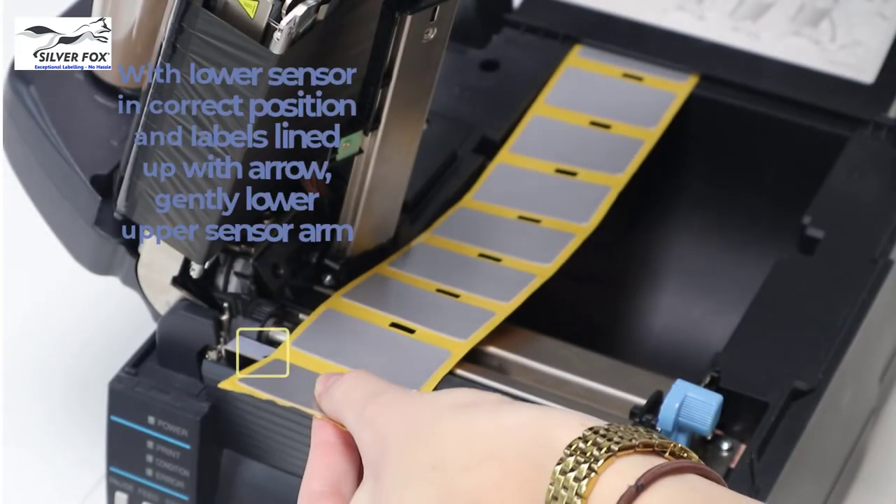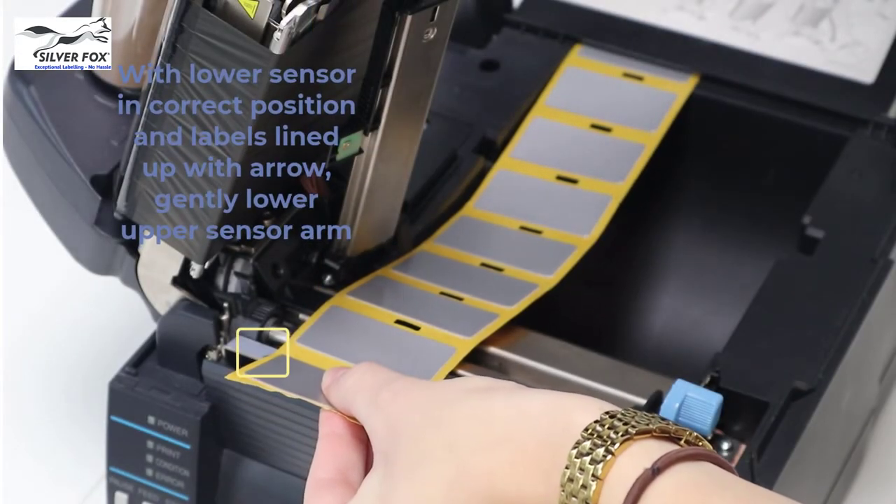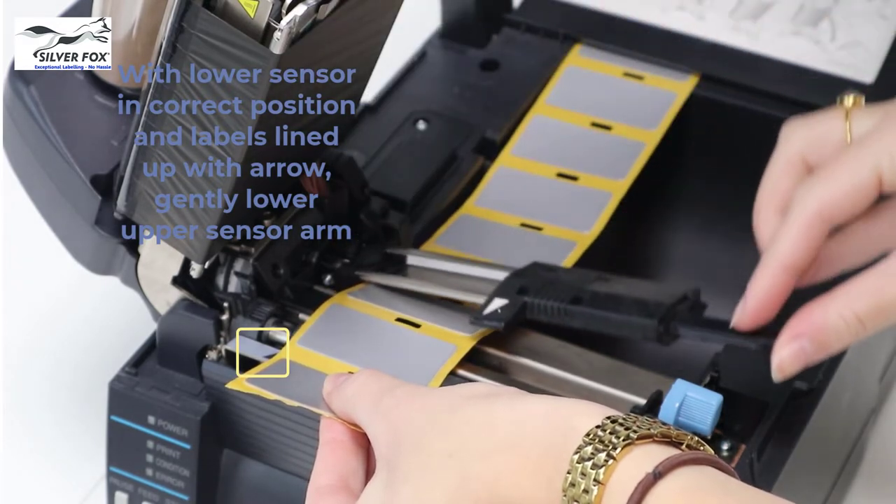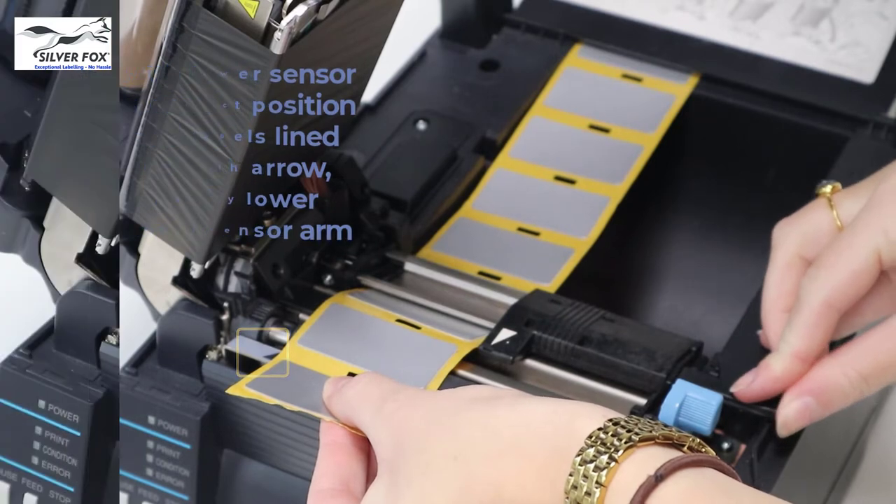Once the lower sensor is in the correct position and the labels are aligned to the arrow shown here with the yellow box, gently lower the upper sensor arm.